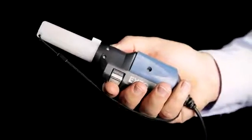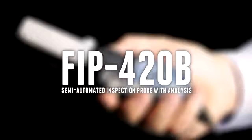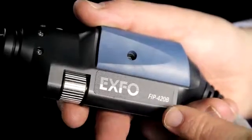The FIP-400B series is available in three models: the FIP-410B basic version, the FIP-420B semi-automated version, and the latest fully automated version, the FIP-430B. The model featured in this video is the FIP-420B.